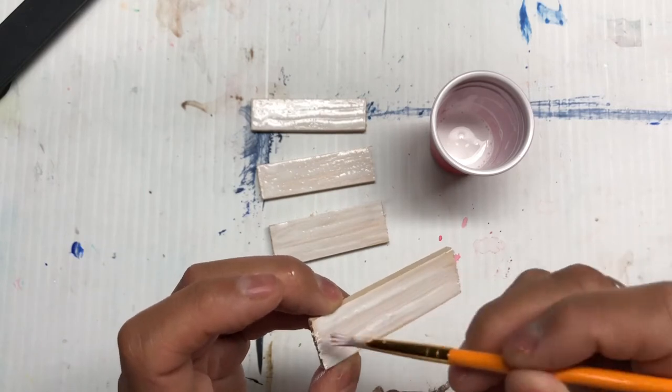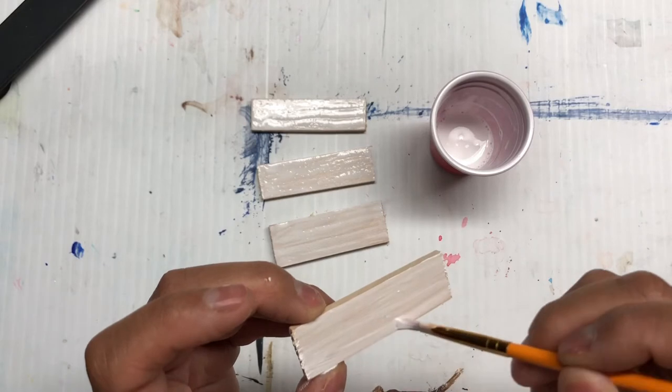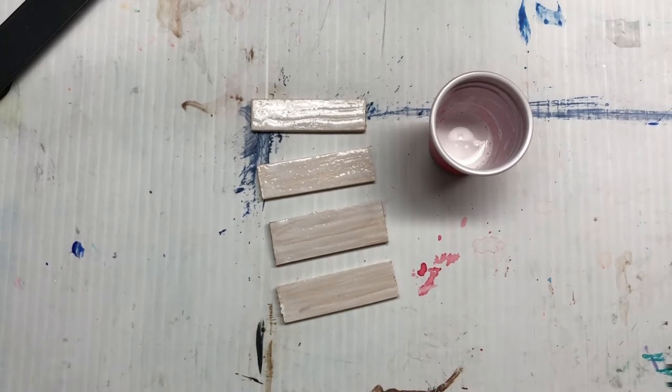I'll let those dry and I'll probably add another layer off camera, and then probably later on today we'll give that a test with the actual inks. So that's it for now, be back in a bit.